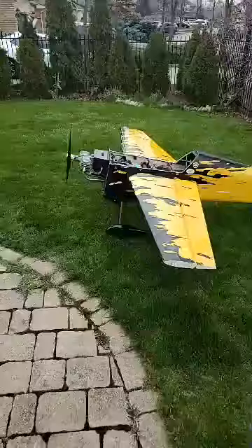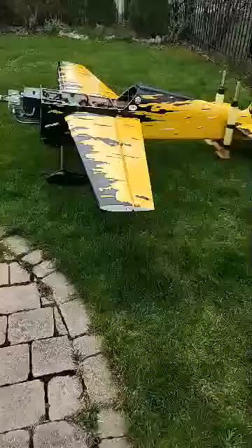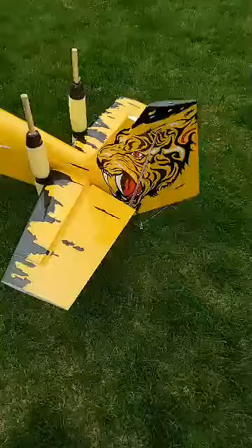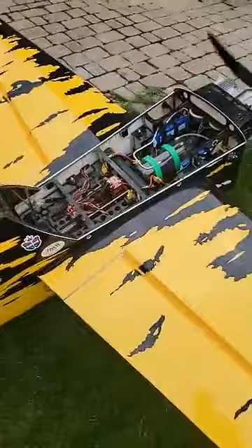Amazing. Engine's not broken in yet — this is the first run of this engine. This is the 102-inch ARS 300. I'm just going to run it through a tank. I'm already halfway through.